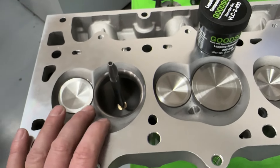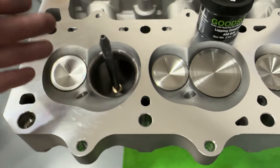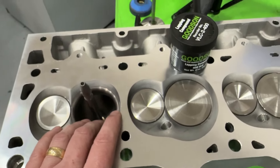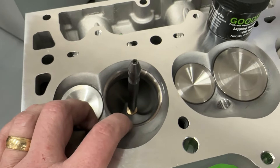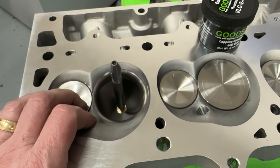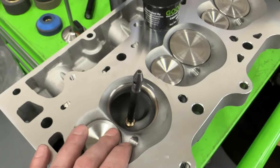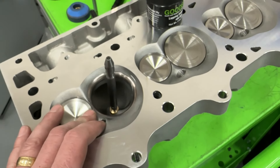Or you can just take the head to a machine shop and have them do it. That's why when people say they just lapped it and fixed it — no, you just smeared lapping compound around or used 120-grit and thought you got it. This method is better; it costs more to do things right. If you don't want to spend $40,000 on a seat and guide machine — and remember that doesn't include the pilots, which at $300 a pop and needing a whole array means about $7,000 in tooling alone — so roughly $47,000 for a seat and guide machine setup, or about $3,000 for the stone setup.